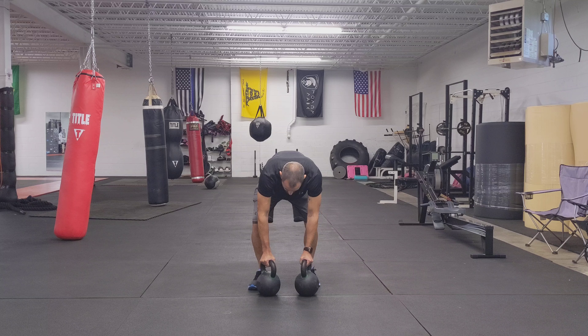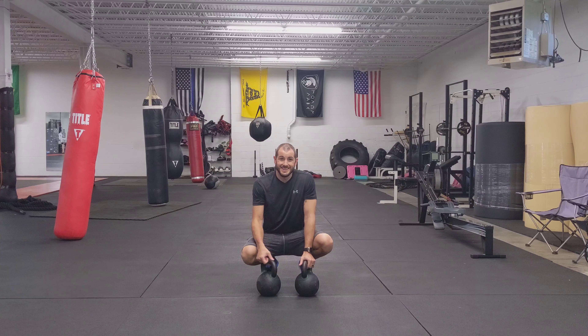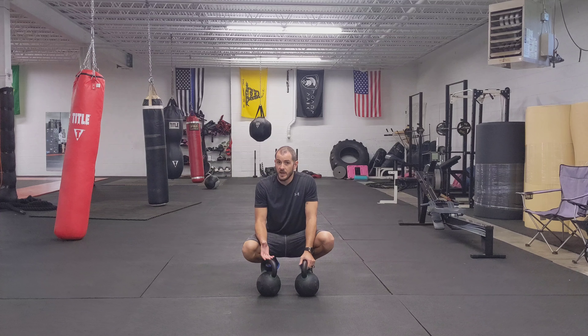If you've got bigger bells, they're a little bit harder to turn over. But if you have some small 15s, it's going to be pretty easy to topple over. You don't want that — you want to be very stable while you're going through the row.